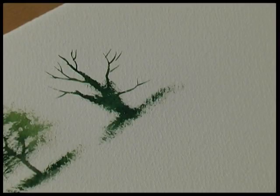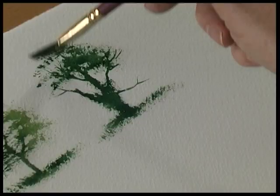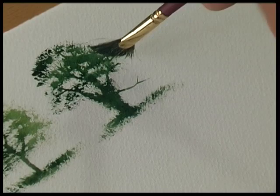Load the brush with color — not too wet. If it's too wet it just fills in, so just lightly stipple over the tree. It's all to do with textures with the fan stippler.